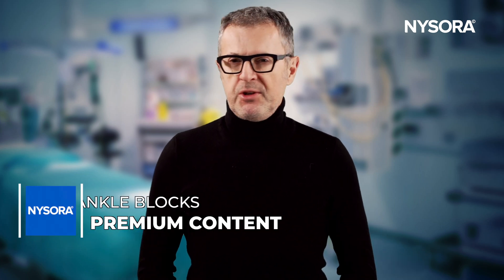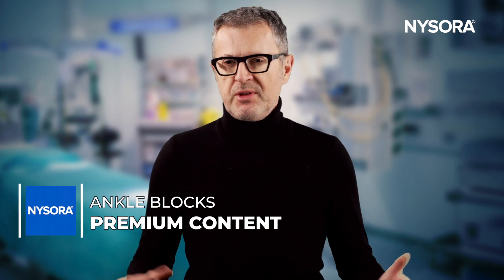Ankle block is simply the best anesthesia and analgesia technique for patients having hallux valgus osteotomy. In just one and a half minutes, in this video, I will demonstrate four ankle block tips for this operation that you just must know.